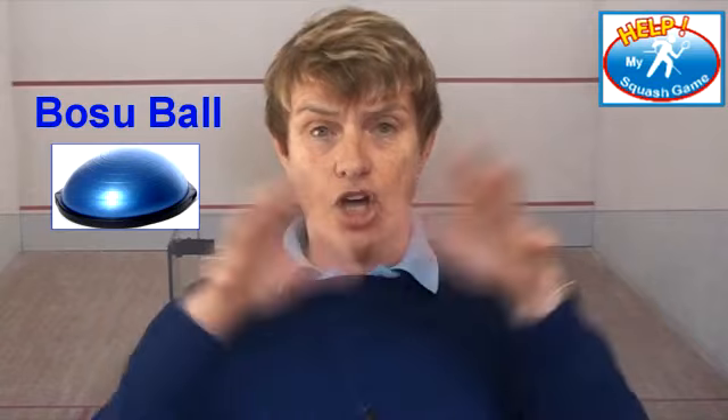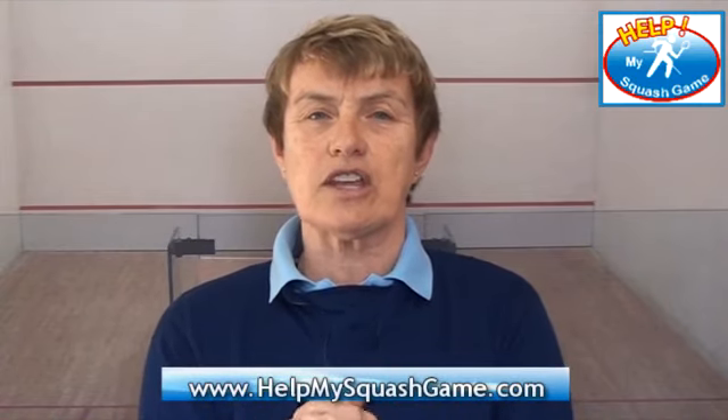With regards to training this week, I want to show you a piece of equipment called a Bosu ball. It's a half-domed ball and you can use either the flat side or the dome side. The biggest thing to understand about this equipment is that it's unstable, making it fantastic for lunges, foot strengthening, and ankle strengthening. This follows on the theme of last week where I showed you how to start strengthening your feet.